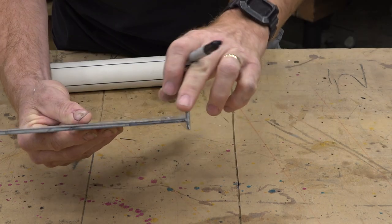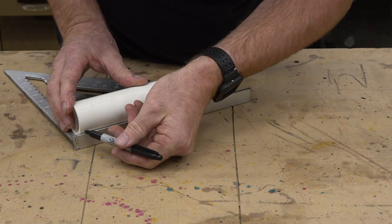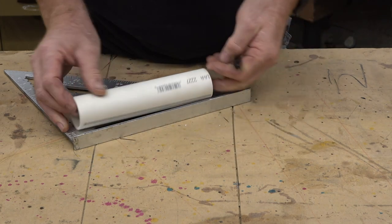Finally, you can use a large speed square and use a T-shape to get the same effect.